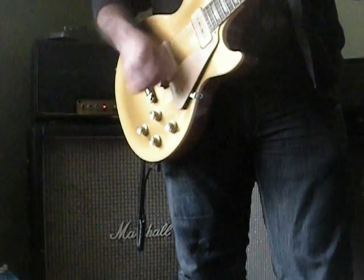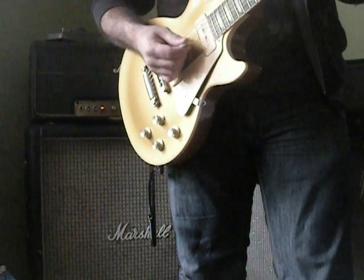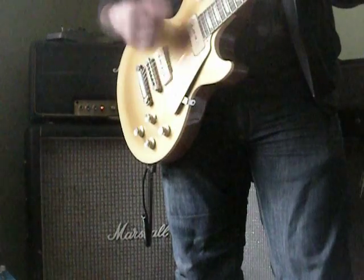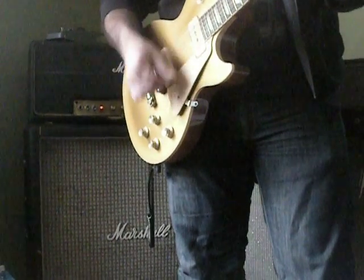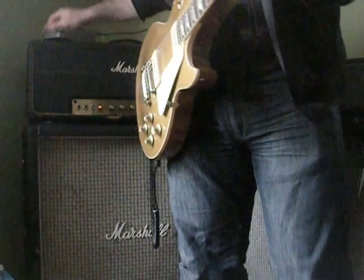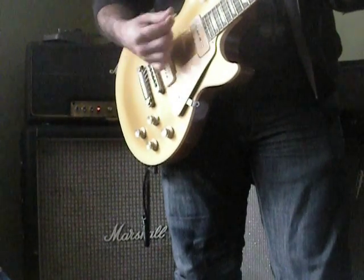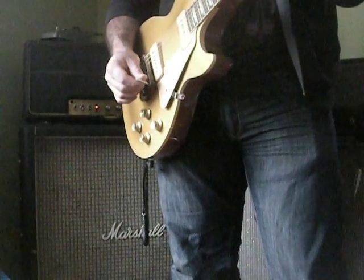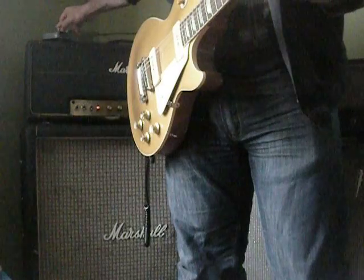If I were to crank everything up, I would have distortion through the amp, but right now I do not. Check this out — full volume, then back to 7, turn on the Tone Bender, then off, roll it up again. So very similar. The fuzz gives it a little more something — a little more mid-range, a little more bottom I think — but the tone is pretty similar.